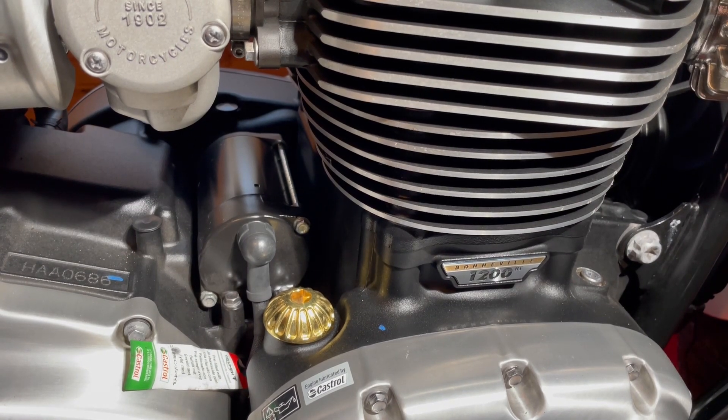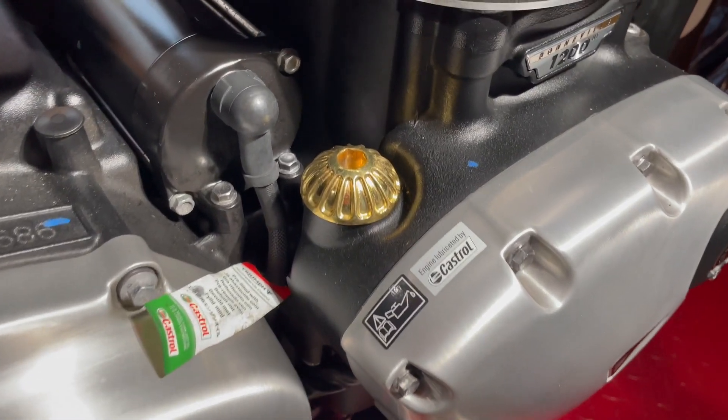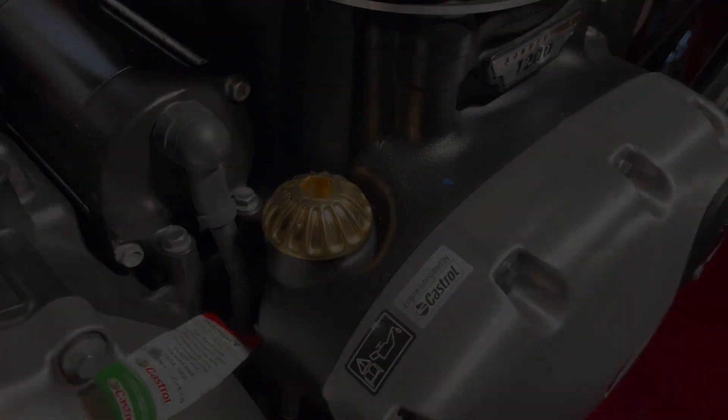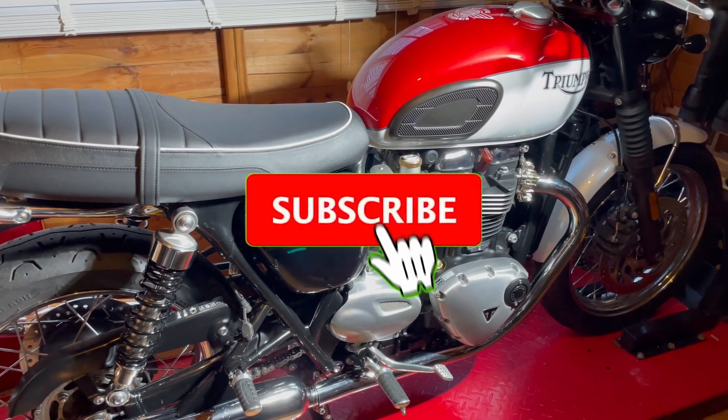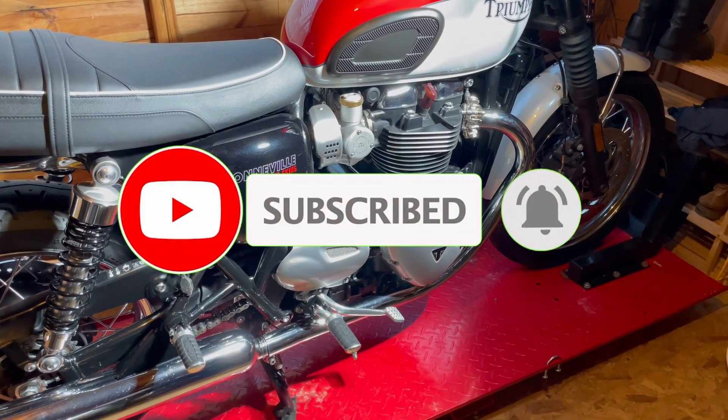Now the oil cap isn't cheap, but at £34.99 without discounts it represents quality and value for money. Over the coming weeks I'll be adding more accessories to the Triumph Bonneville, so please subscribe and hit the notification bell to be kept informed when I post. I would love to have you on board.